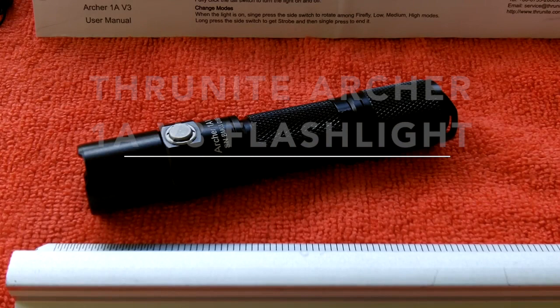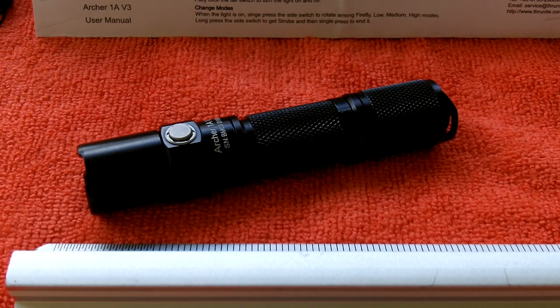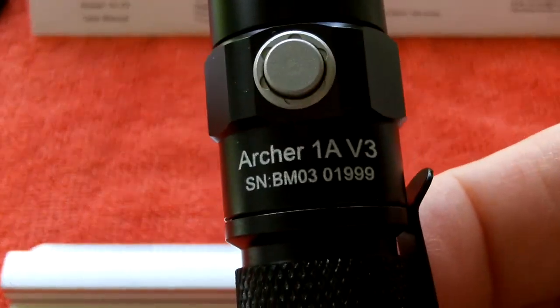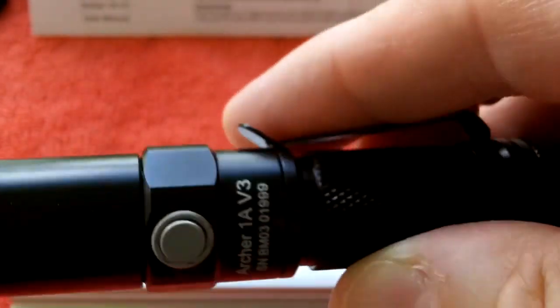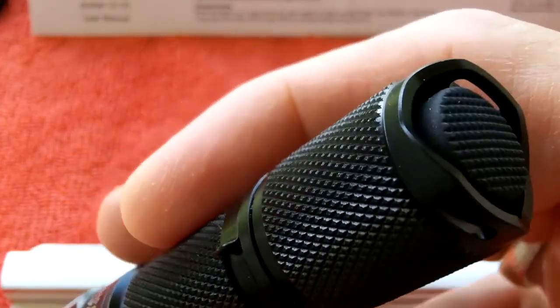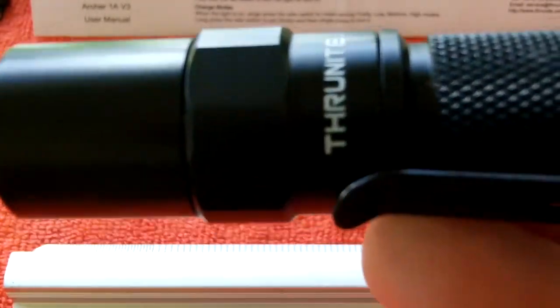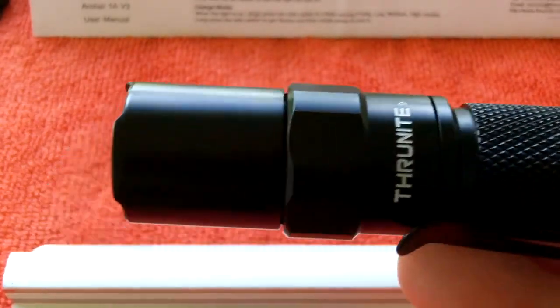Hey guys, Anthony here with a flashlight review from my good friends at Thrunite, guiding you through the night. Thrunite has done it again with another excellent flashlight, another great EDC option. I have several Thrunite flashlights and have done several tests on them, and I'm thankful they sent me this one.